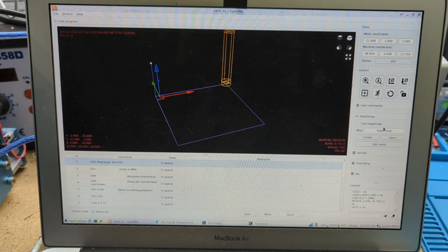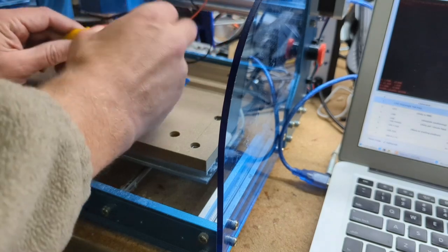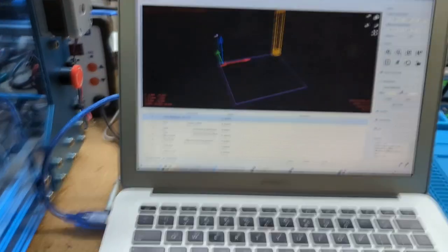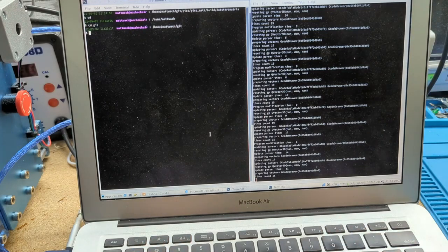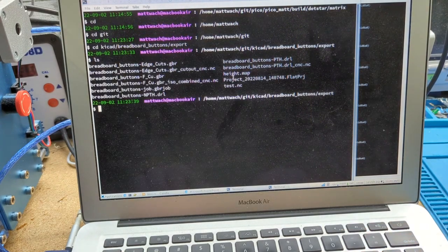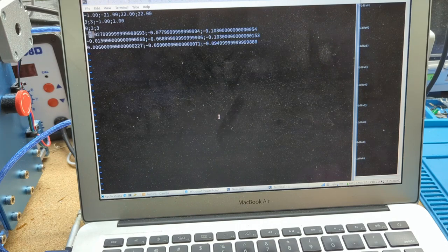First I need to remove these probes — now is a good time to do that, because if I forget the blade will start spinning with them on there. Back to this: we have this height map file. If I go into it, it's really simple — it's just that grid in a kind of CSV format, but they just put semicolons. You could come in here and manually change this if you wanted, but I wrote a simple tool that does it for me.